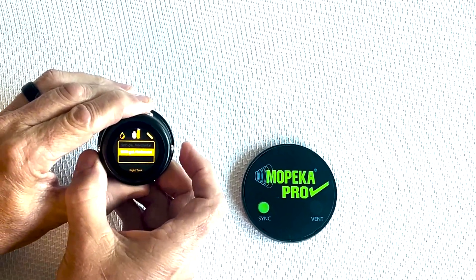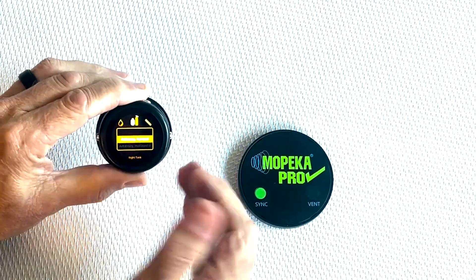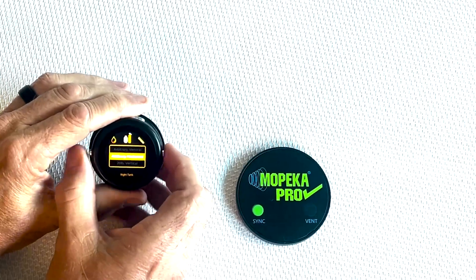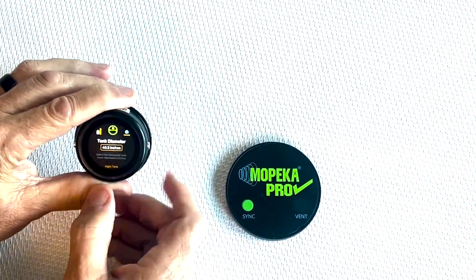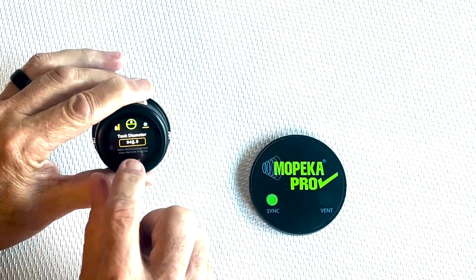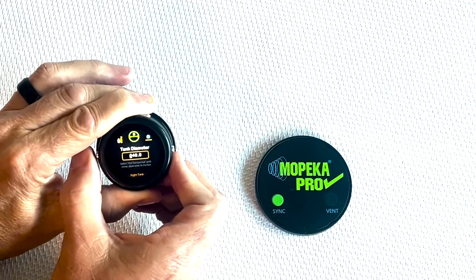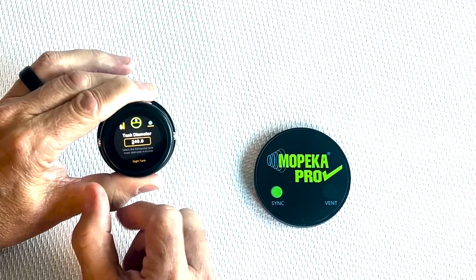If you have a larger or different-sized tank — whether water or propane — that doesn't fit the predetermined sizes, we have arbitrary vertical and arbitrary horizontal options. For example, if you have a horizontal tank that doesn't match our dropdown, scroll to it, hit both buttons to select it, then scroll over to tank diameter. You'll see a value like 40.5 with an orange cursor under each digit. As you push both buttons together, it moves to each digit so you can adjust the value.